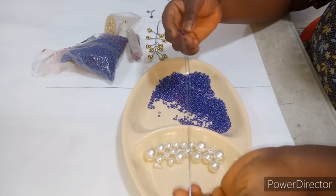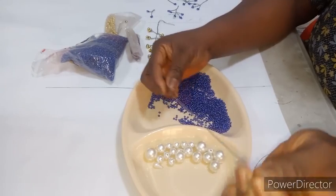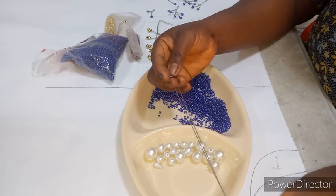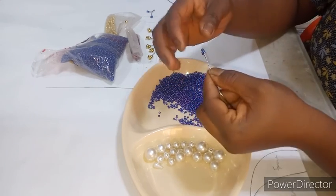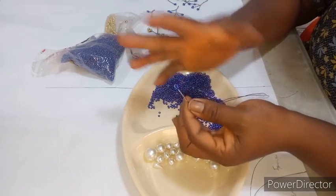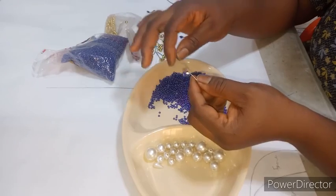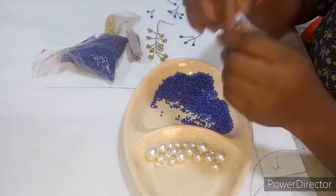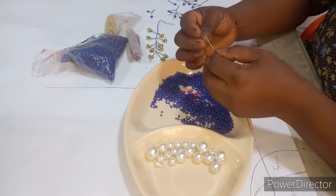So please note you can use any beads of your choice. All you need to do is pick your beads and pass them through your copper wire. Here I'm using five pieces each — it's not compulsory to use five. When you pass the beads through, you bring the two edges of your copper wire together and let the beads be in the middle. Then you squeeze and turn — the more you squeeze, the taller your branches get.